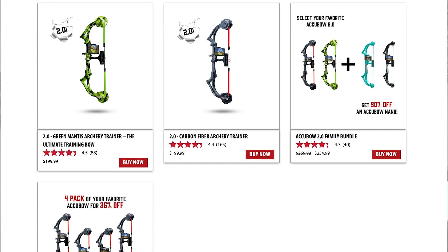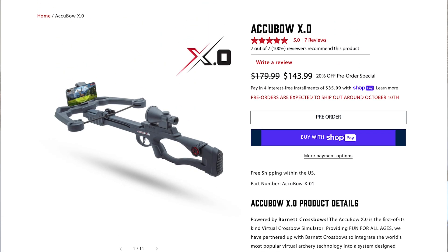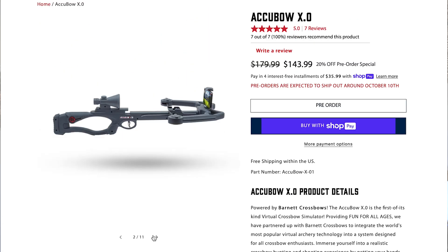AccuBow has a lot of cool stuff going on right now. They've got a new update on their AccuBow app, as well as a big product that's coming out — the AccuBow X.